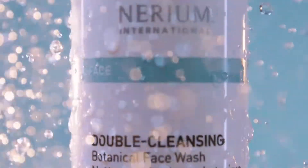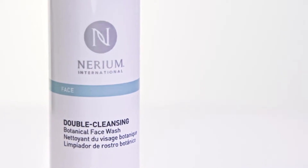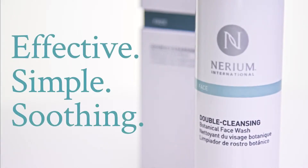Nerium's Double Cleansing Botanical Face Wash is a first-of-its-kind product that combines the properties of oil and foam cleansers into one innovative product. Its unique dual-phase transformation helps clean deep down without leaving skin dry and stripped, giving you an effective, simple, and soothing cleanse.